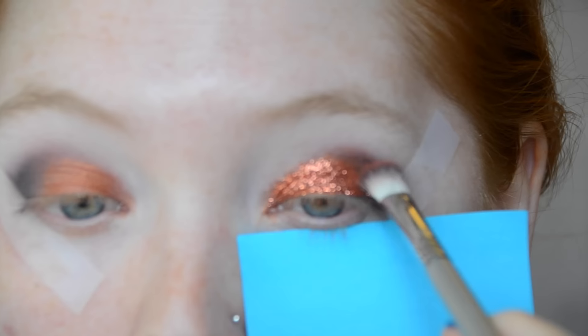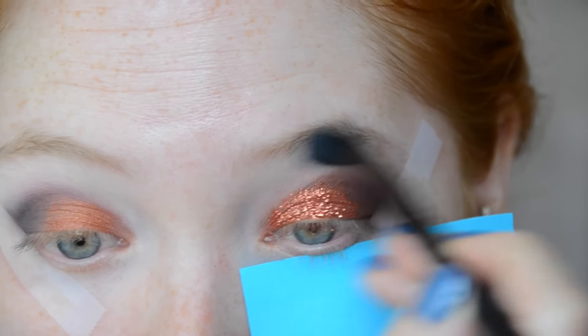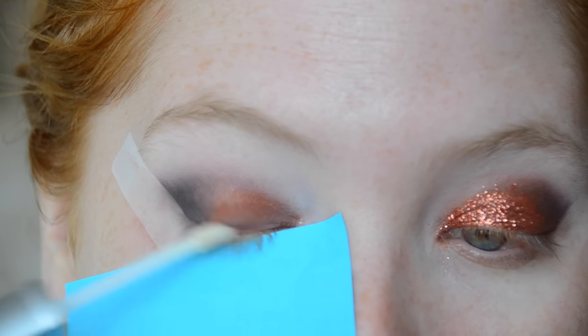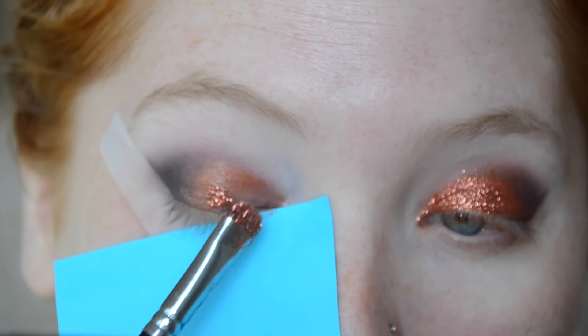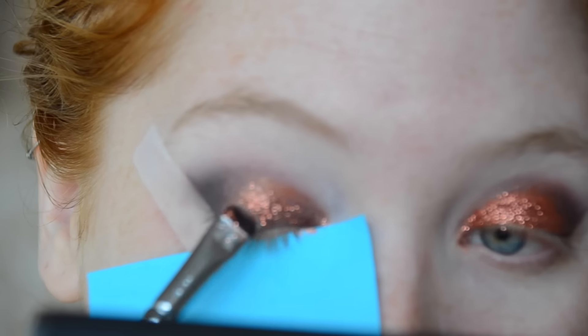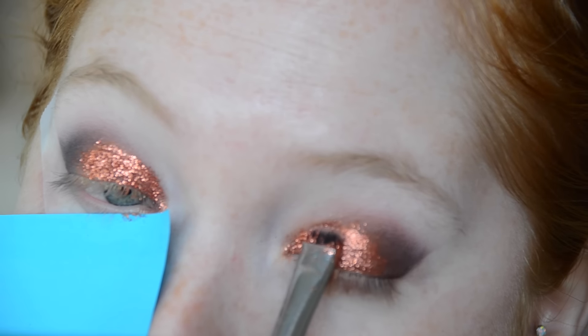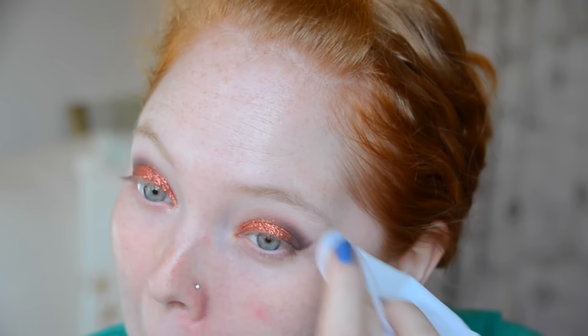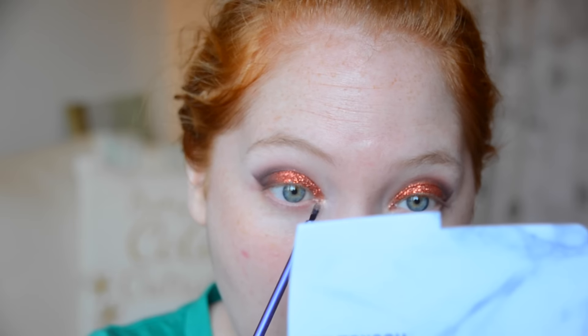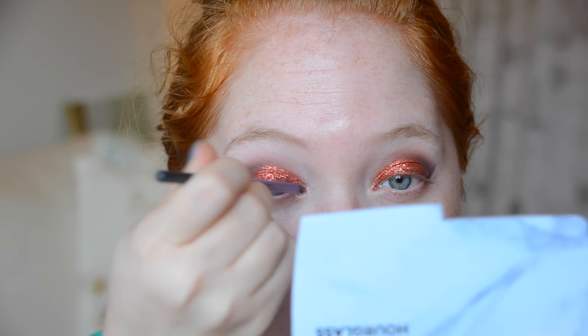Glitter looks gorgeous on the eye, but it is a pain to work with. Comment down below if you think glitter is gorgeous but really difficult to work with — because I feel that way too. As you can see I have this blue piece underneath my eye — that's actually a Post-it note, just a little suggestion if you're playing with glitter and you want to prevent some fallout. There's always going to be fallout with glitter; that's just the nature of the texture. Now I'm going to be putting in Anastasia pressed pigment in the inner corner to enhance that area but keep it more neutral rather than that coppery color we're working with.